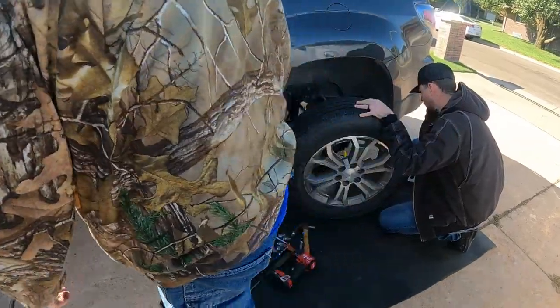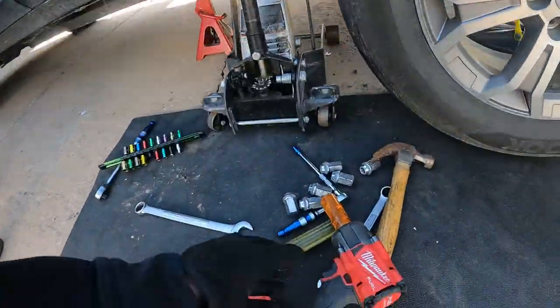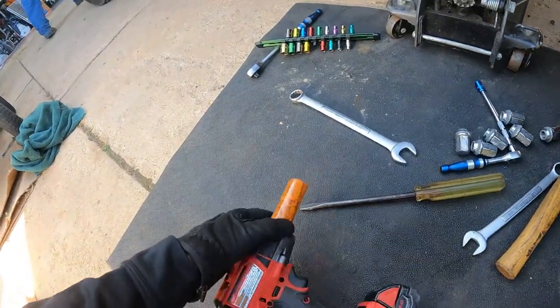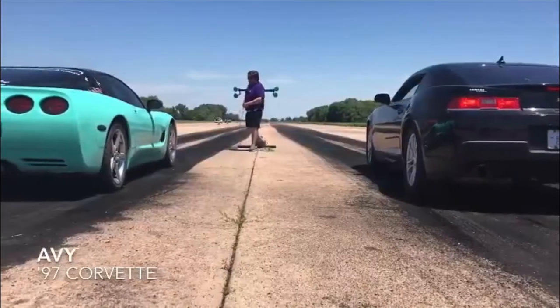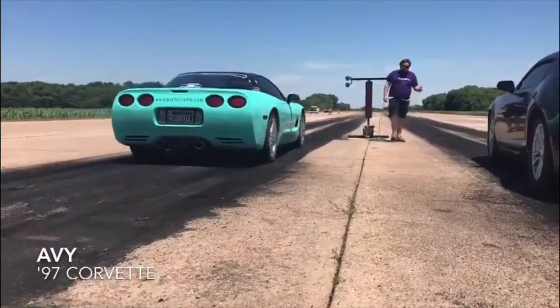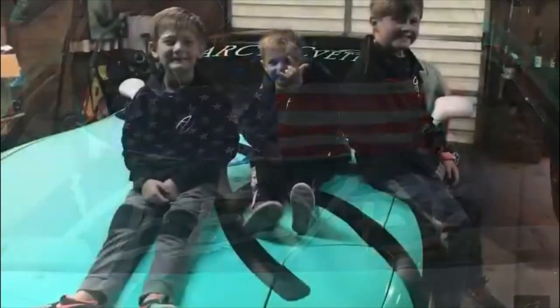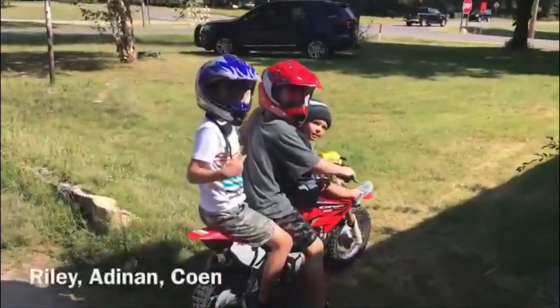We're using an impact here and a 7/8 socket.